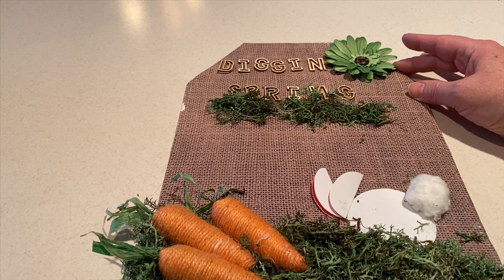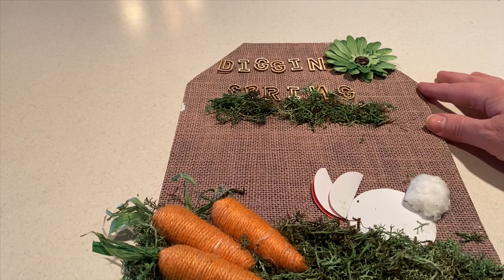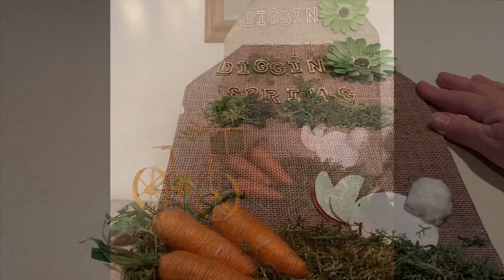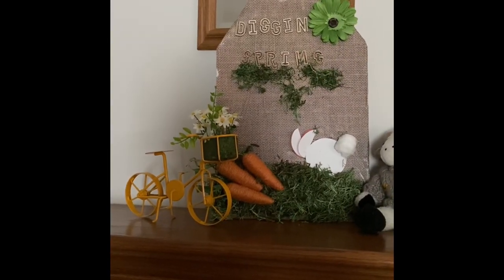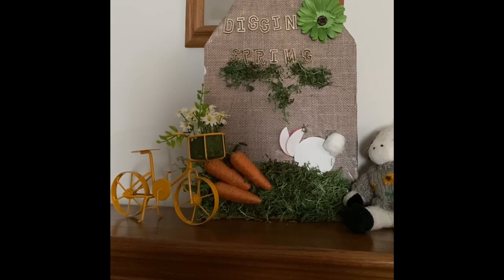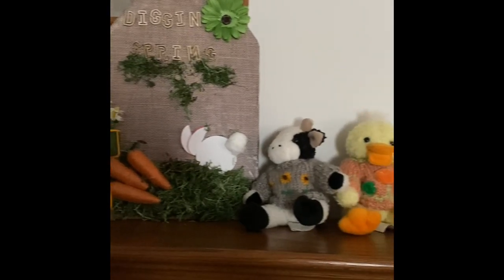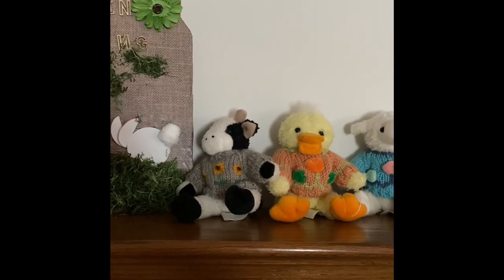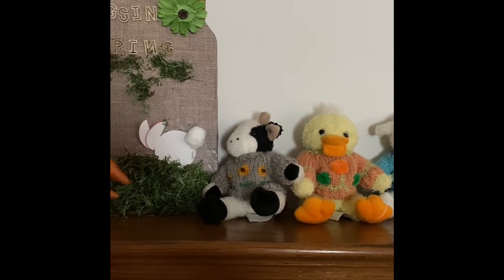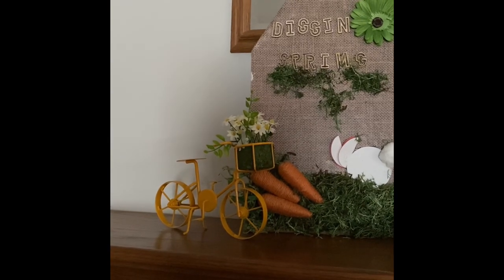The sign is done — 'Diggin' Spring' with our little bunny digging in the moss trying to get those carrots, even though they're right on top. I'll put it up on my mantle for you to see the finished product. Here's our cute little bunny sign, all done and ready for spring — which I am ready for as well! Thank you so much for joining me. I hope you get a chance to make this. Don't forget to hit subscribe and give it a thumbs up to help grow this channel. And don't forget — no matter how many things we create, there is only one creator. See you next time, bye!